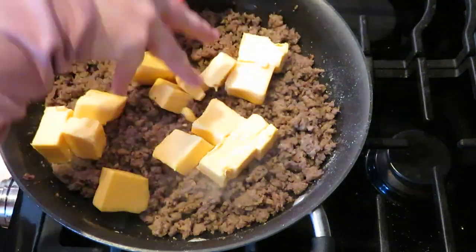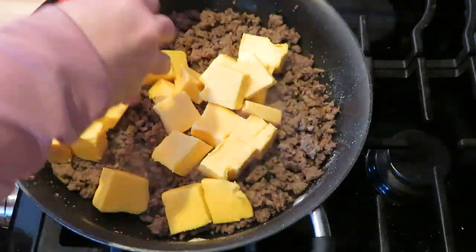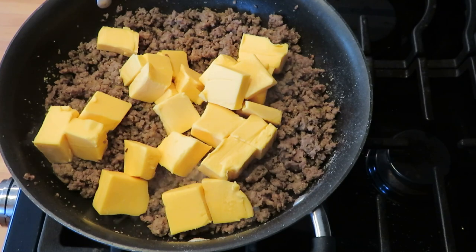After the seasonings, I'm adding in the cheese and getting that all melted along with some mushrooms.